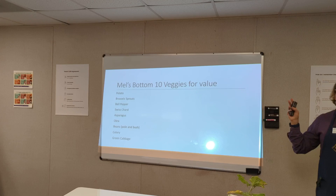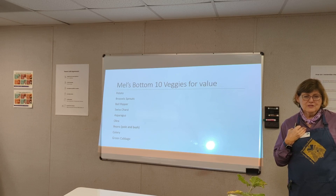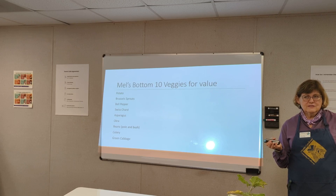Potatoes are cheaper at the store. Brussels sprouts — the speaker has never been able to grow them. Bell peppers are very easy to grow but cheap at the store, so it's up to you. If you have a specialty pepper, yes, definitely grow it. Swiss chard — a leafy vegetable that comes in red-stemmed ruby or large flat white rib varieties. It can grow year-round, and the speaker loves cooking with it — a little lemon on it.